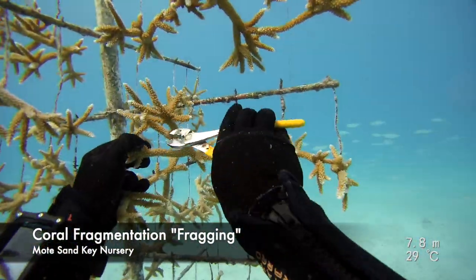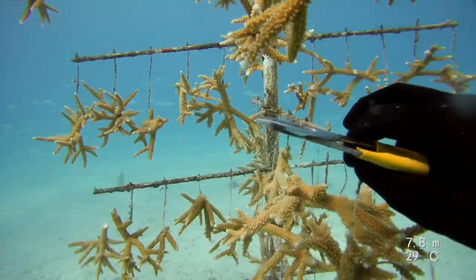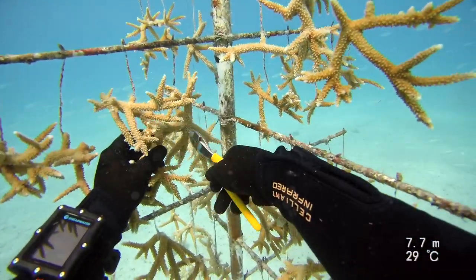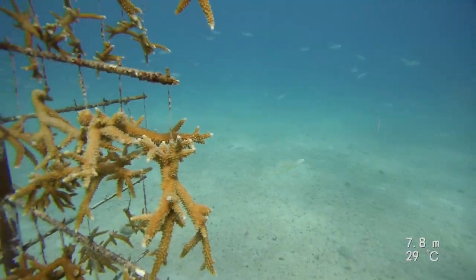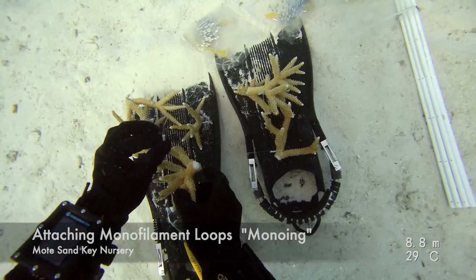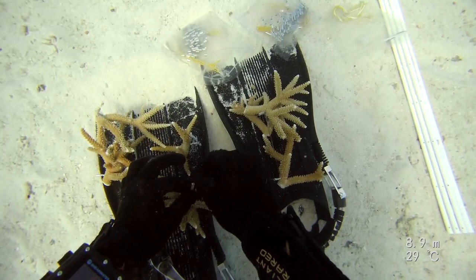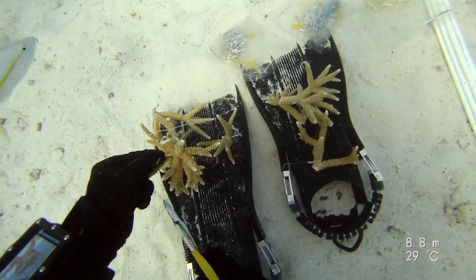Because coral reproduce asexually, we are able to make more of them by cutting a large coral colony into smaller ones. We then secure a monofilament loop tightly around each of the coral fragments.